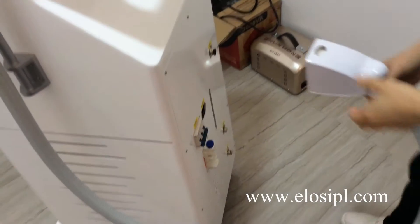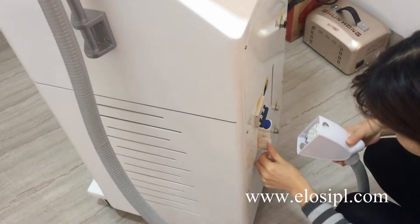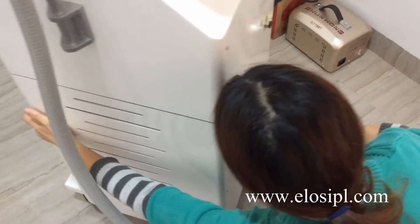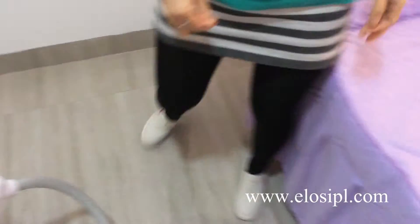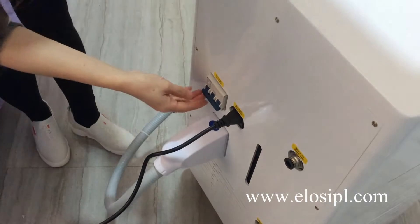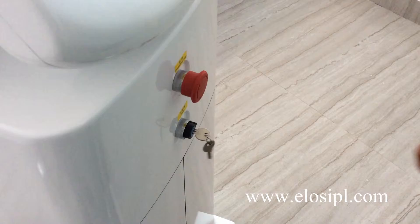Connect the handle to the machine. Connect the power line to the machine. Turn on the air switch. Scroll off the emergency button. Turn on the operation case. The machine begins to work.